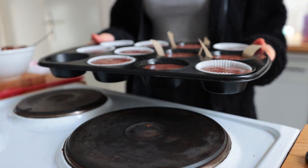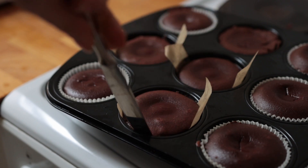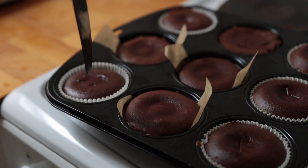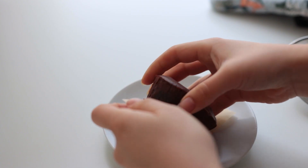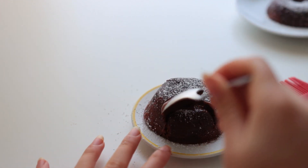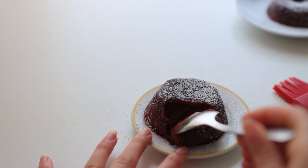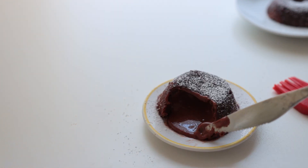Bake these for 8 to 10 minutes — I would say 9 minutes exactly at 200 degrees Celsius is the sweet spot. Take them out of the oven and serve them immediately if you want that typical melty center. I love these so much — it's like the perfect quickly baked dessert.